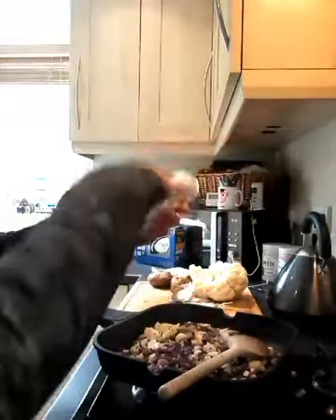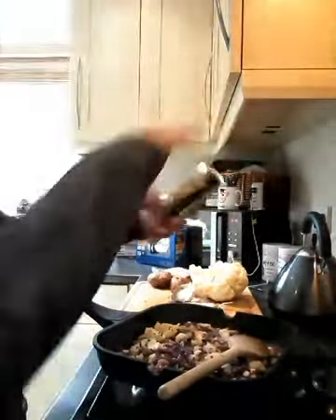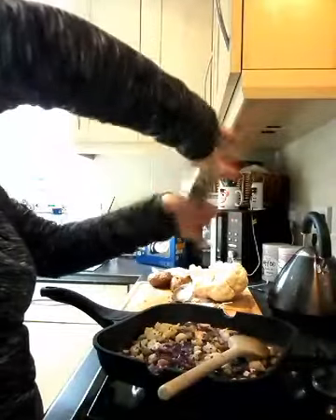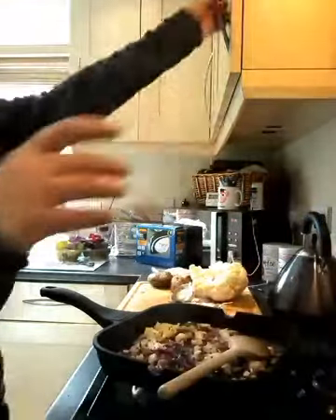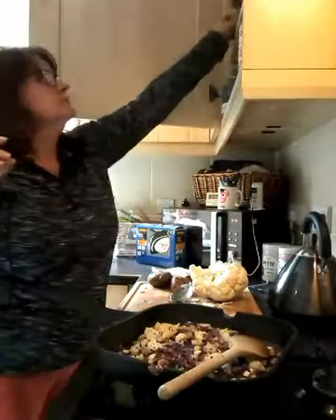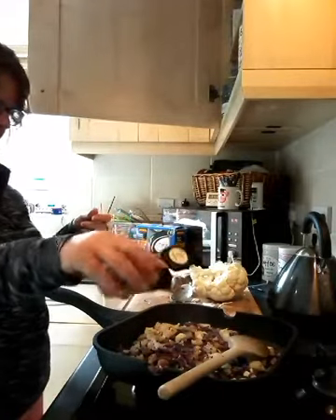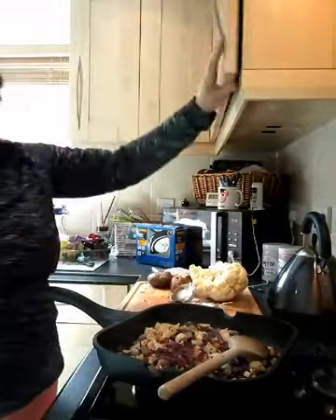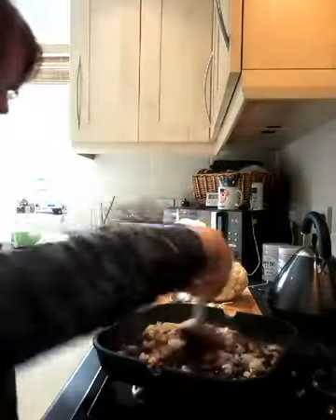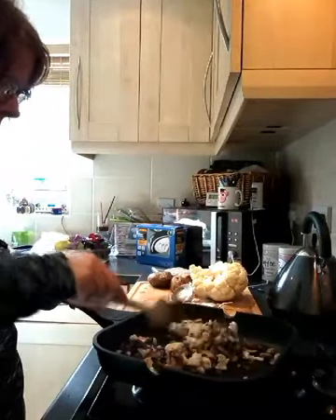I'm going to put some salt and some pepper, and I'm going to put a little bit of paprika. Give it a stir and I'm just going to cook that out for a little bit longer, then I'll come back to you.